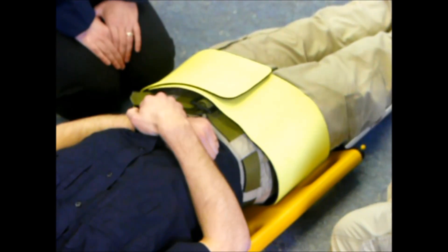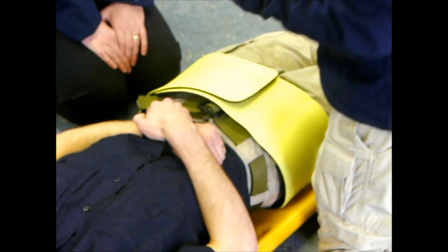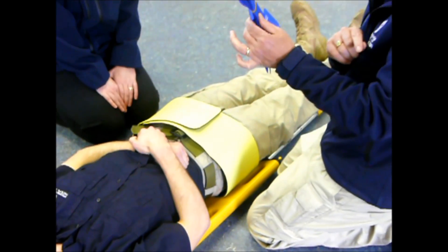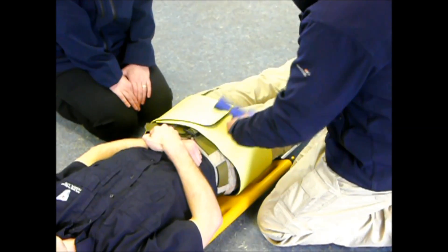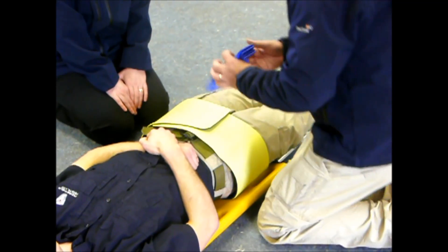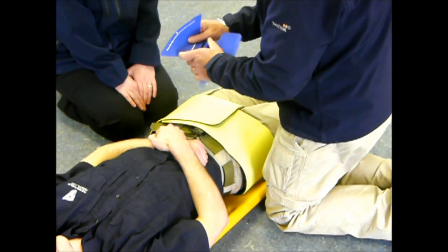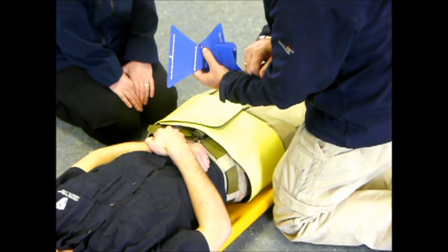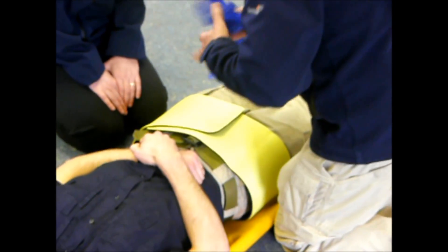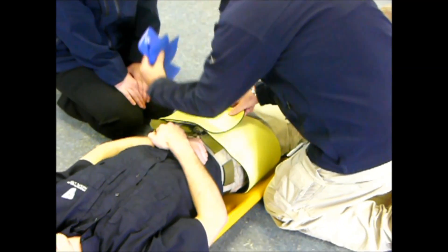We can now take the blue strap. The tip for this is to keep that elastic band around the strap, because this stops it inadvertently sticking to the belt while you're routing the strap. I'm then going to take one of the triangle anchors — as you can see, the arrow is over the greater trochanter — so I'm now going to place that on this side.